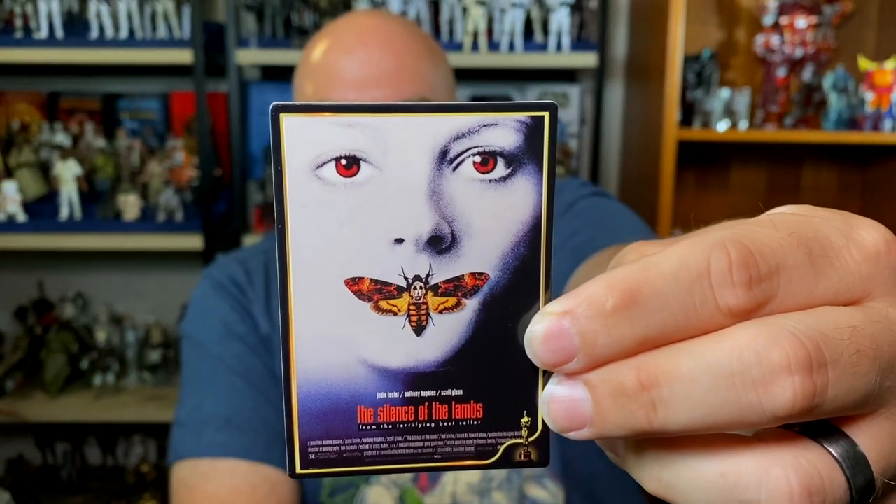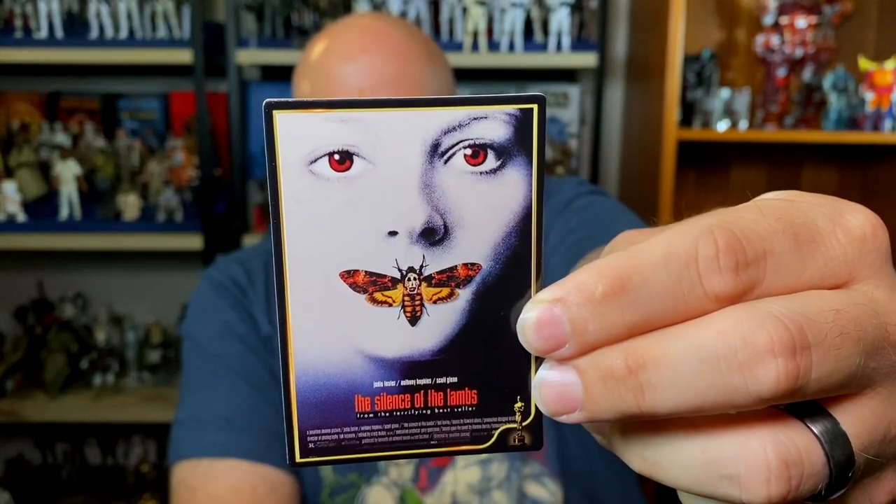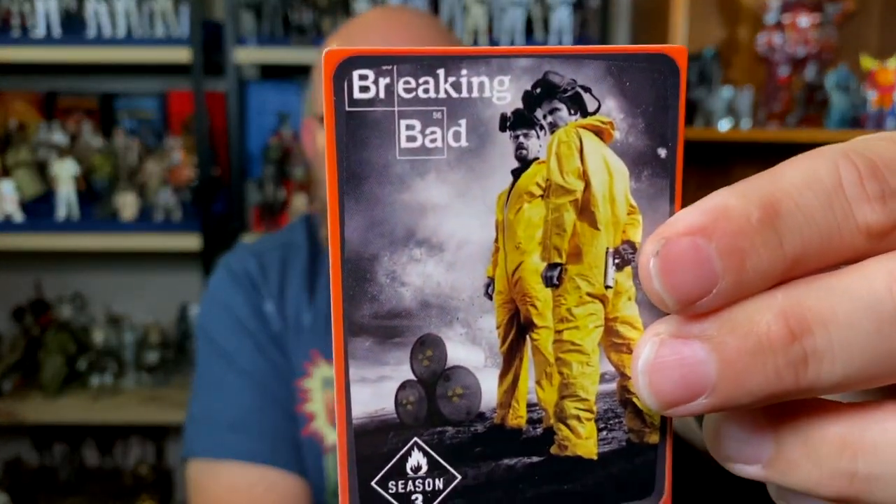Next we have Silence of the Lambs, directed by Jonathan Demme, distributed by Orion Pictures on February 14th, 1991. I've seen it once, maybe 10 or 15 years ago — it was fine, not bad. It's always been in the zeitgeist of my life, it's there, but it's never been something I've been super into. Still, a lot of things came from it, so you've got to respect it.